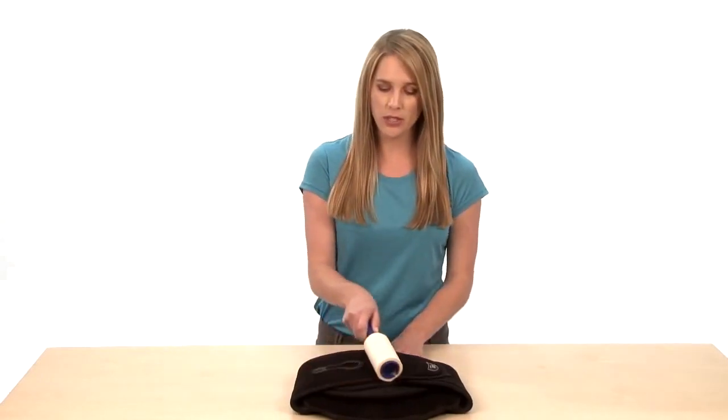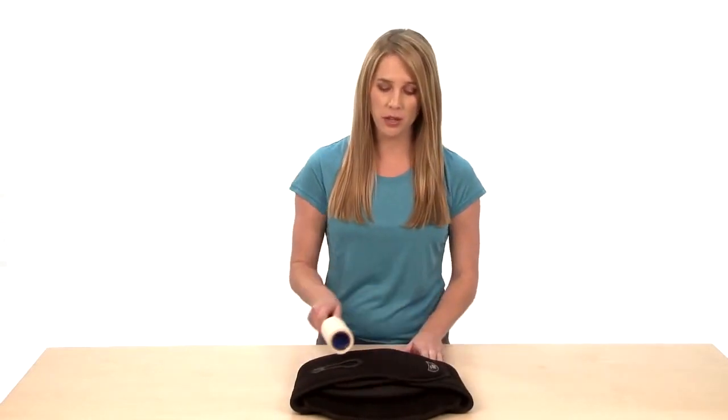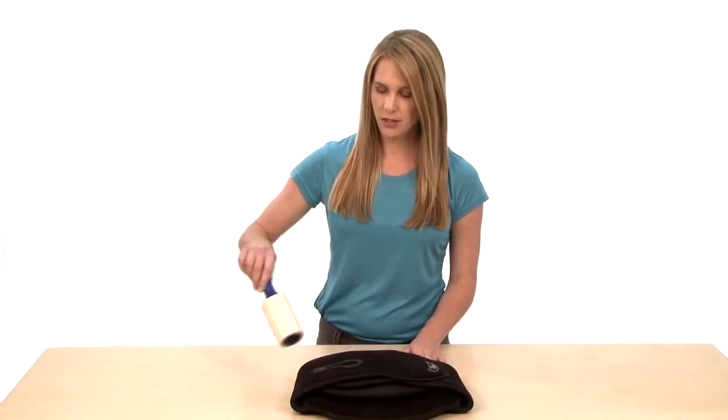Caring for your Sleek. It is important to note that when caring for your Sleek, you want to hand wash it and lay flat to dry, or you can hang dry it. You do not want to put your Sleek in the machine wash or the dryer. Another tip is to use a lint roller. You can easily use this to remove any debris or dirt that may be on your brace.